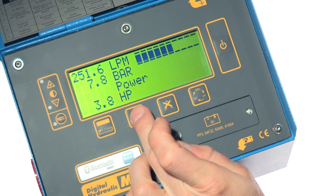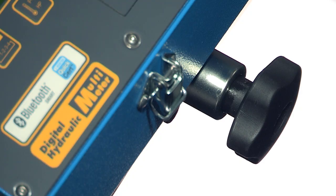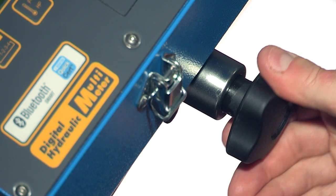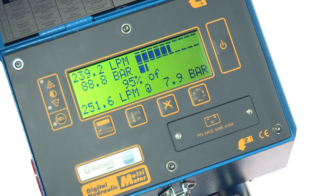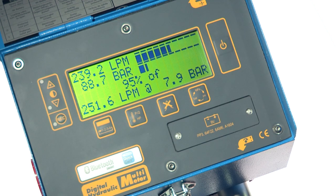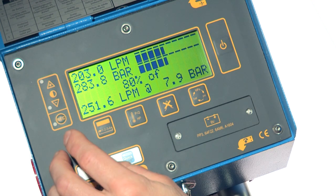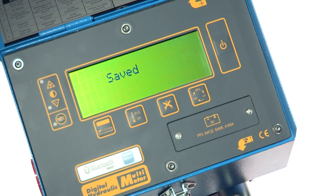The service engineer carries out a PQ test on the pump. The flow from the pump is measured when unloaded and then recorded. Next, he uses the loading valve to progressively increase the pressure in the circuit, whilst at the same time recording the on-screen values.